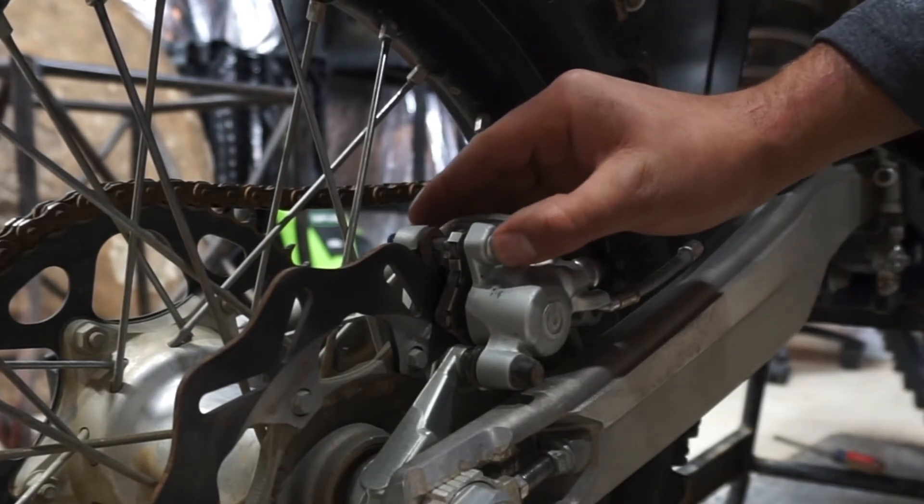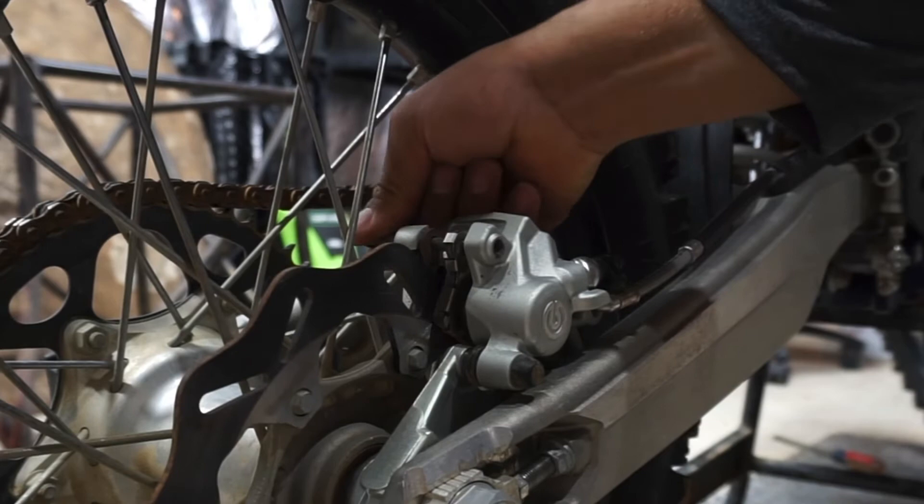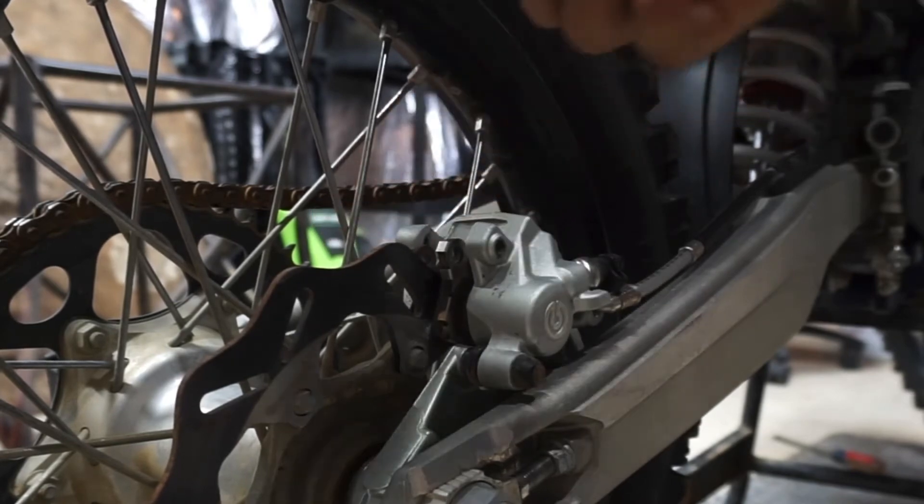Once you have those removed, you can push this out — you can hear that this thing is crusty. They're gonna have to lube this thing up.